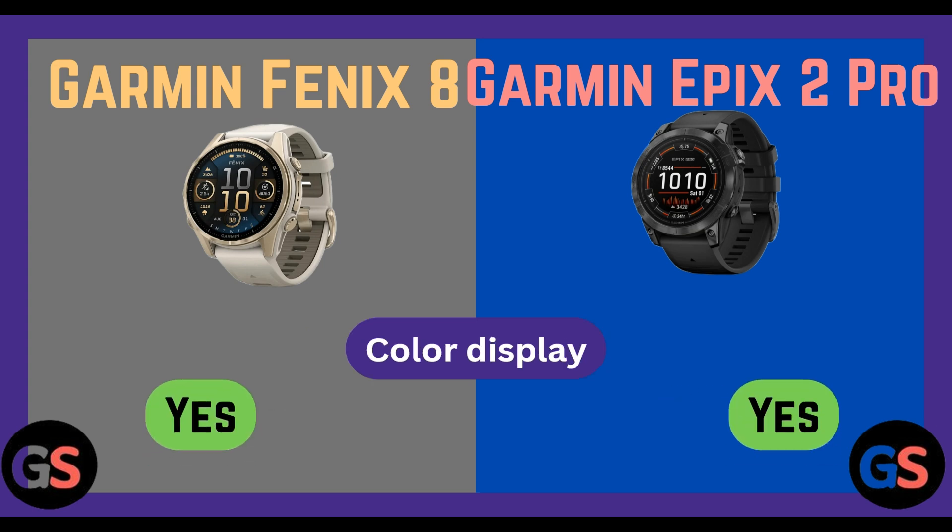Color display: Fenix 8 yes, Epix 2 Pro yes. Large font option: Fenix 8 yes, Epix 2 Pro yes.